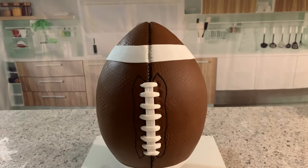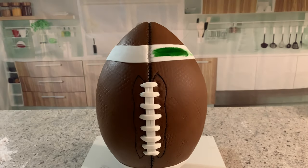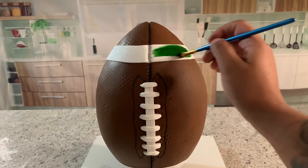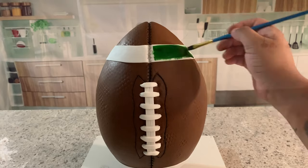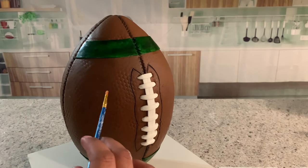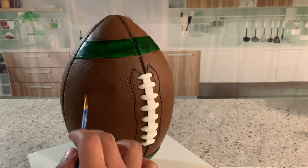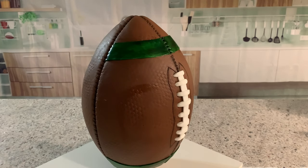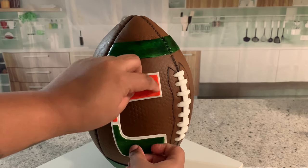Now it's time to paint the white strip of fondant to match it to my U logo. Then it's time to start gluing all the pre-decorations with some edible glue — on this side it has the big U logo, and on the other side it has the little U logo with 'Miami' spelled out.